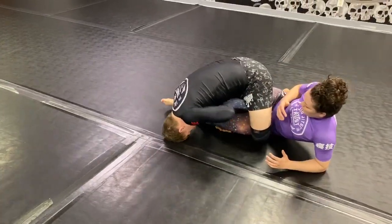You'll be here in the 411, go back to the heel hook, get your heel hook.